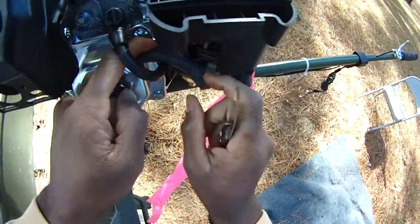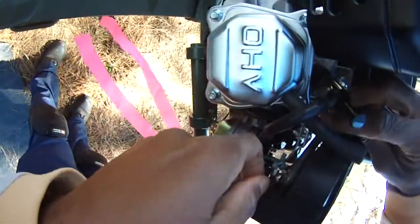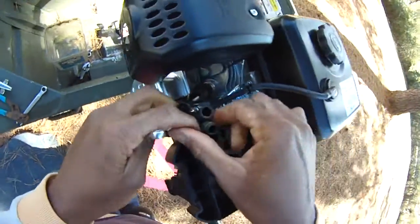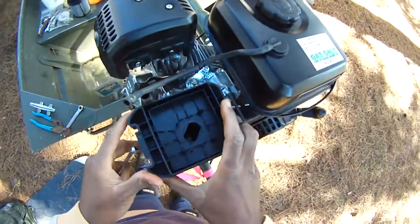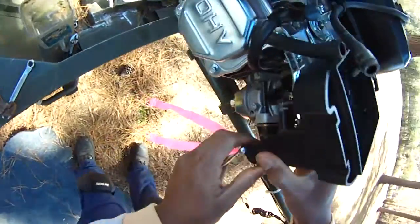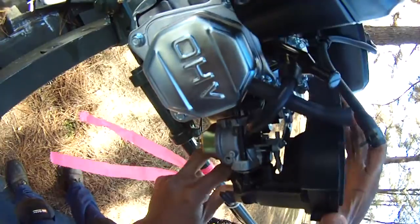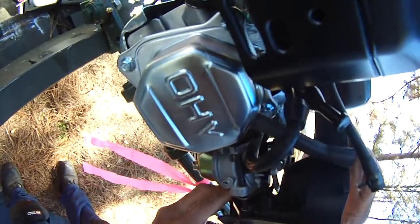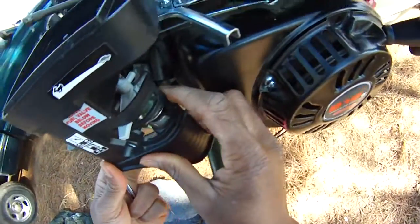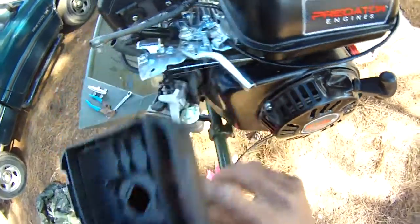Just take a little knife — don't want to cut it, just use something blunt and push that off. That should give you more clearance to get to the fuel tank vent. Just wrestle it, push it and pull it back and it'll come off. That's just the vent for the fuel tank — keep wiggling and working it, be careful not to damage anything. There we go.